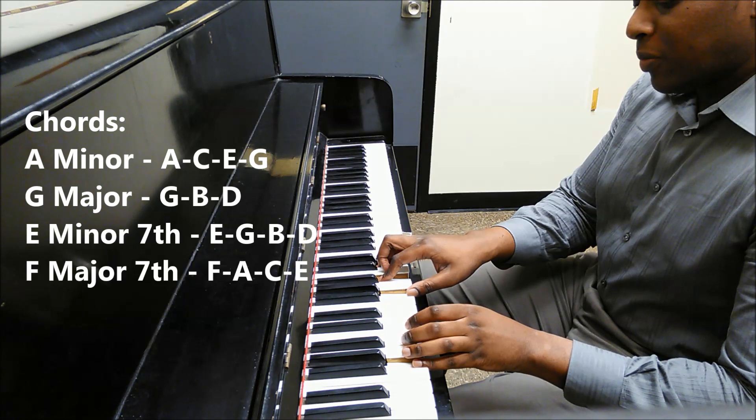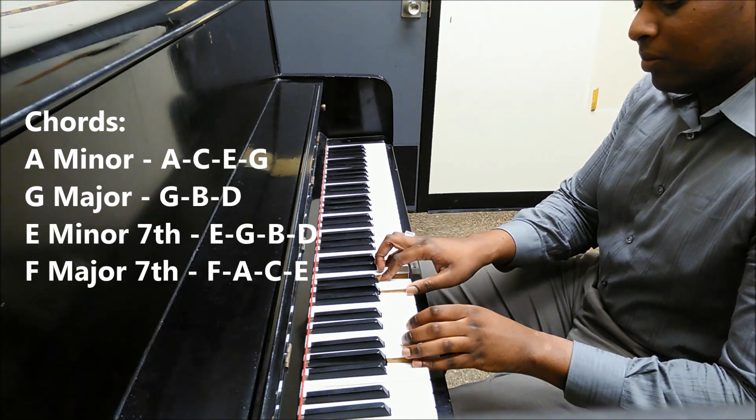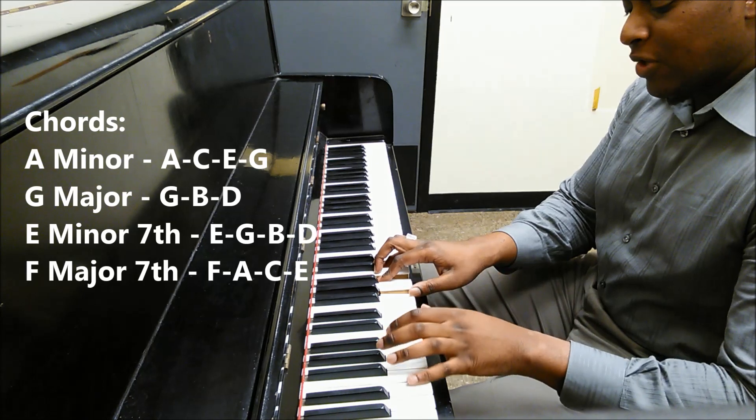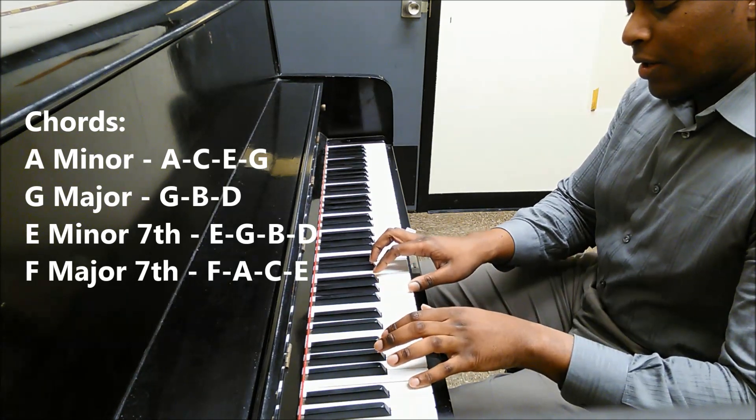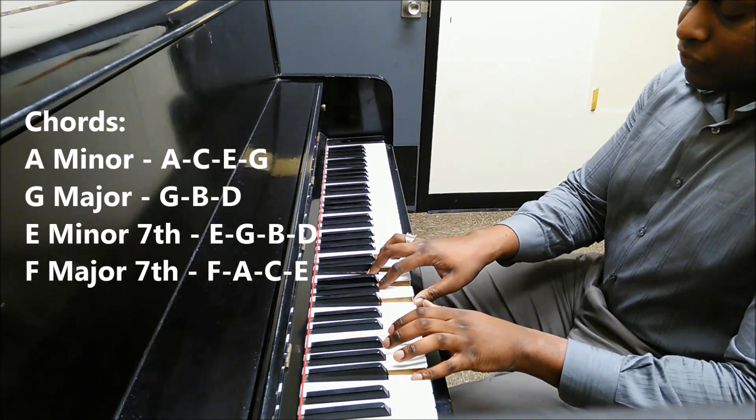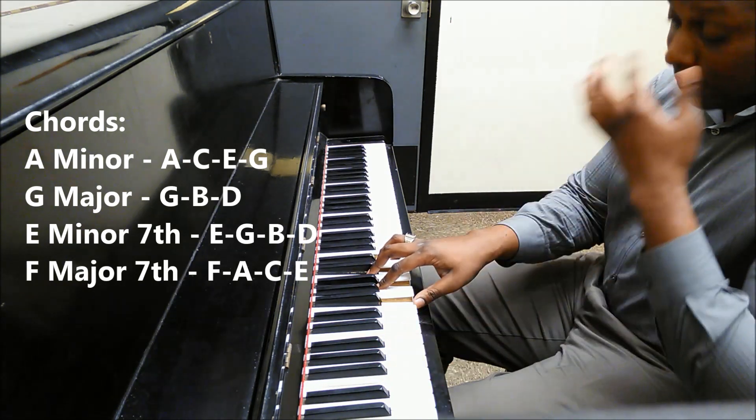Next is G major — G, E, D. And then on the bass note, we're substituting with the E for E minor 7.